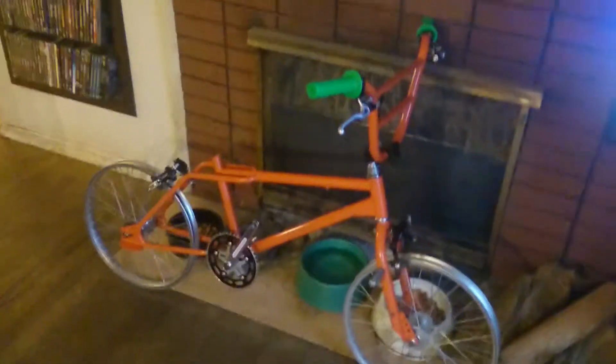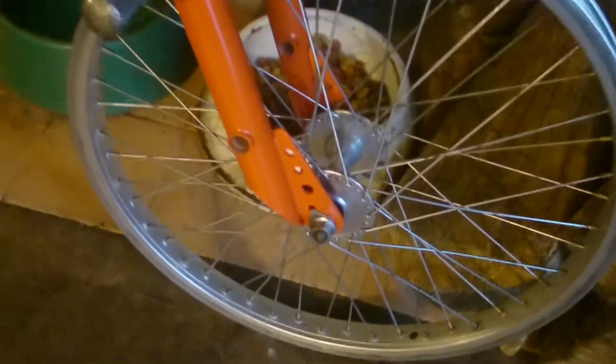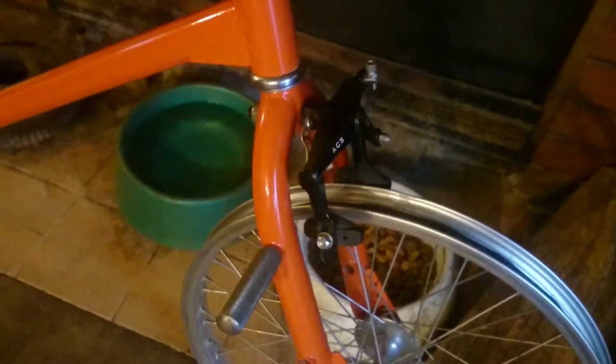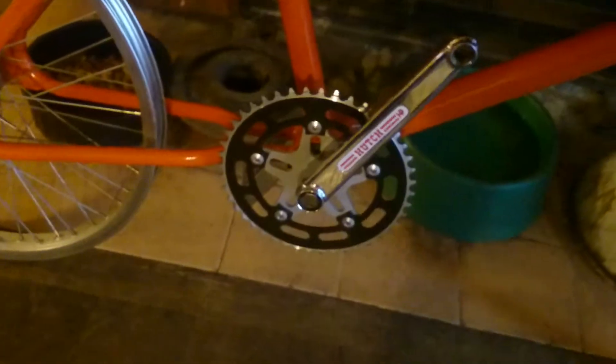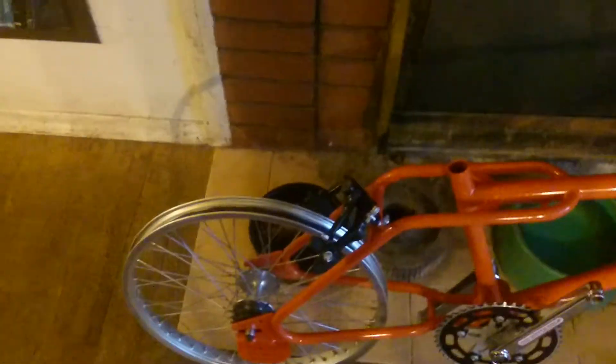Old-school BMX rider — I now have my Aurea wheels with high flange Joytech hubs laced, got that on, got my ACS Boa brakes on, I got my frame standards on, I got my Hutch Profile box cranks on, got the bars on, my ACS 45 chromoly freestyle stem.